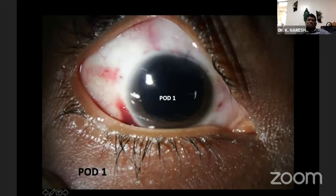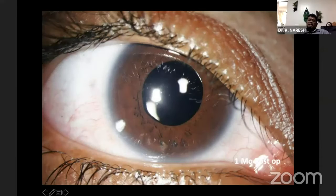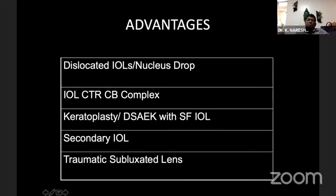These are some postoperative cases using this technique. The basic advantages are: there is no cost for glue, and it can be done with any three-piece lens, either foldable or rigid. Nowadays we are even doing it transconjunctivally without conjunctival flaps. If you want to do it comfortably, use the Gabbers forceps, though any intraocular forceps can work. It can be done in a dislocated lens, provided it is a three-piece lens — you can use the same lens. It can be used in IOL-CTR complex dislocation, combined with corneal procedures, and in traumatic lens cases.